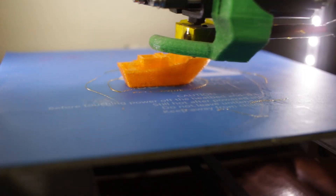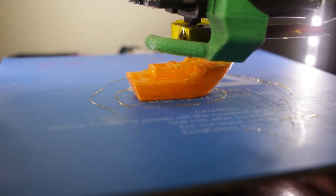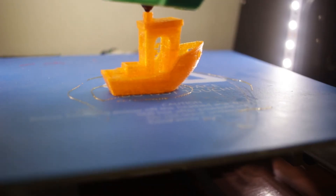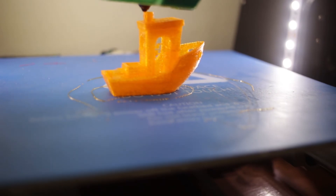The Anet print is a flexible benchy without a problem — as you can see, the print quality is also decent. Now we will see how stiff or elastic the material is. Let's do an impact test.